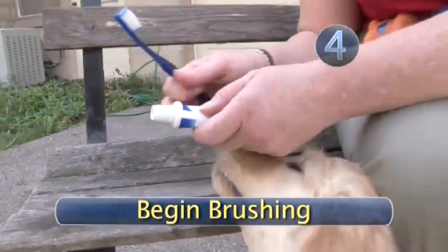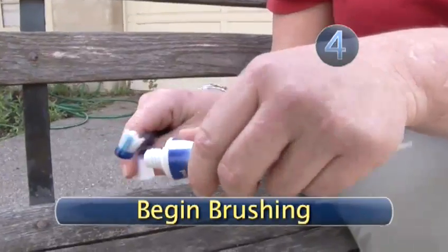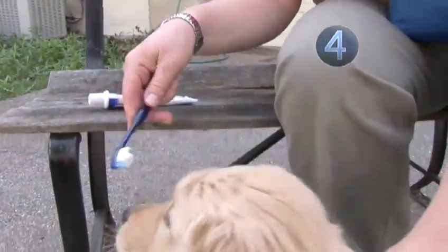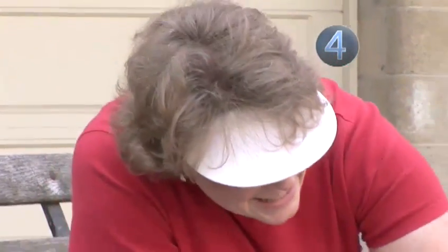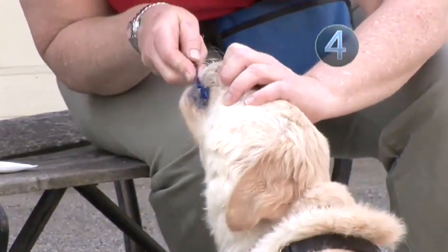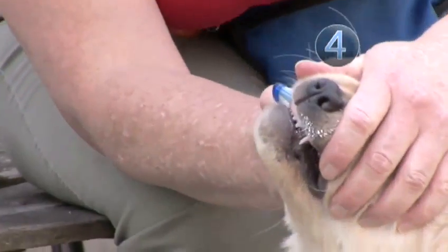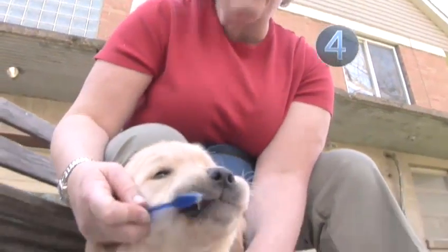Step 4: Begin Brushing. Finally, to brush, talk pleasantly to your dog. Get a few teeth done — the front ones are easiest to reach — and praise the dog again. Then work toward the other teeth. Dogs don't get much tartar on the inside surfaces of their teeth, so you only need to worry about the outside surfaces. Up and down or side-to-side motions are fine. Once brushed, no need to rinse.